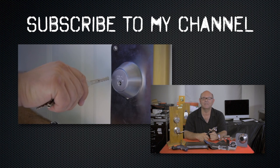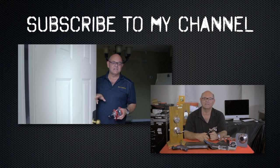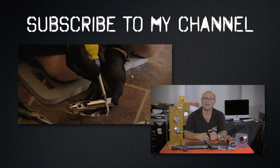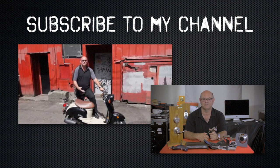I hope you enjoyed watching this video. Subscribe to my channel. Also visit my website, where you can see what online locksmith training I have for beginners, intermediate, and advanced, as well as my covert methods of entry and non-destructive methods of entry.